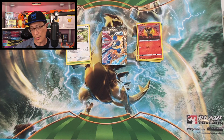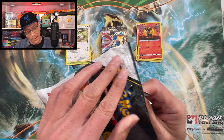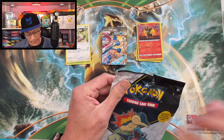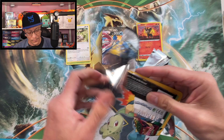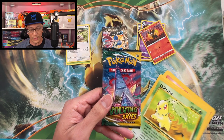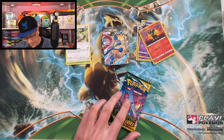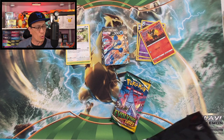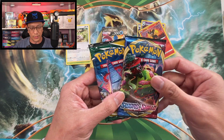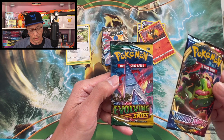So we didn't pull any bangers, let's open one of these First Partner Packs. I recently opened one of these and pulled a very nice alternate art card from Evolving Skies, so maybe we can do it again. We have that Evolving Skies pack. We got these jumbo cards: Chikorita, Totodile, and Cyndaquil — very nice. And I think the other one is a Sword and Shield pack, yes it is. I would love to pull the Zaizen V gold card — I've opened so many Sword and Shield packs and haven't pulled it yet.